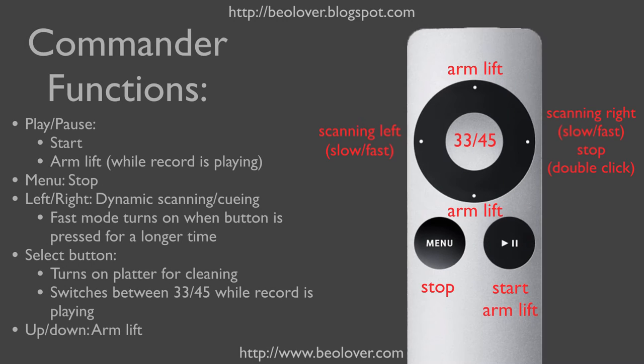This here summarizes the Commander functions. The Play Pause button is used as Start button. While the record is playing, it also activates the arm lift. The Menu button serves as Stop button.